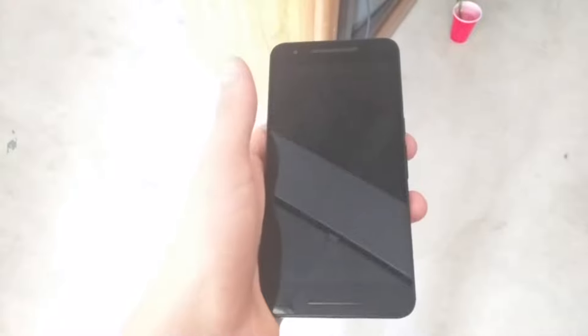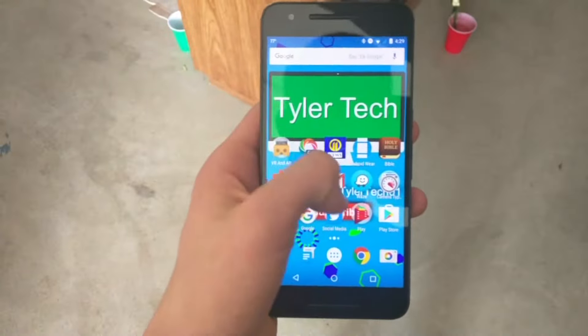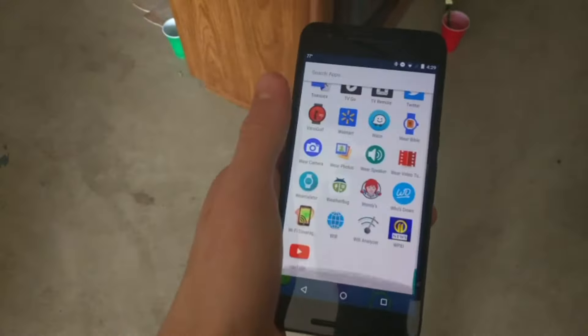The Nexus 6P has a beautiful 5.7 inch Quad HD AMOLED display covered with Gorilla Glass 4. My only complaint about the screen is that it can be a little hard to see in direct sunlight,